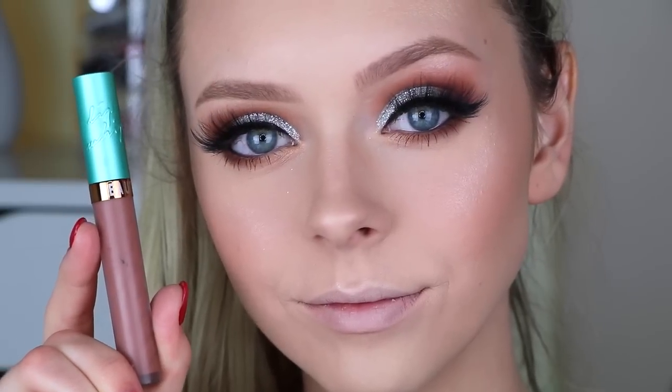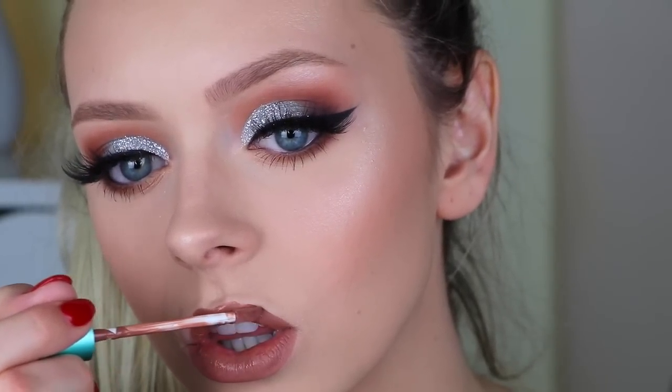To finish off the look, I'm taking the Beauty Bakery and my collaboration lip whip in Salted Caramel Mocha — my favorite lipstick that I use all the time. I'm topping it off with the Jouer Lip Topper in Skinny Dip. It's such a beautiful color combination and it goes perfectly with the glitter theme of New Year's. And that's pretty much it for the makeup look!